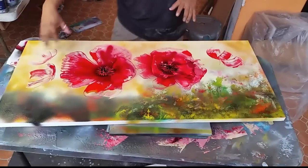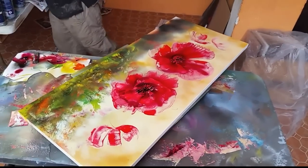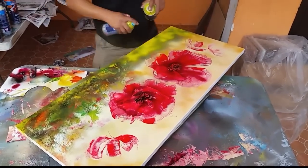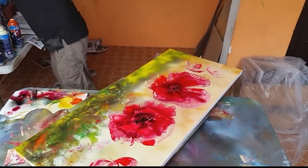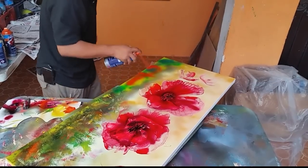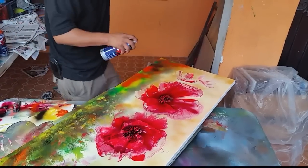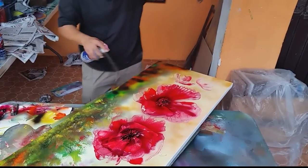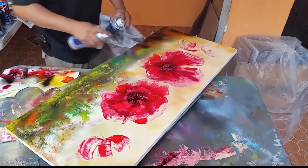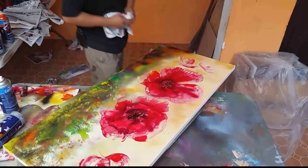¿Cómo se mira? ¿Se ve bien? Perfecto. Now it's time to paint this part — we need just a little bit more yellow, and then some green, and then brown of course. So, newspaper to paint the texture. And then of course some clear coat, because the paint's already dry — we need to just clear coat a little bit to make some nice texture.